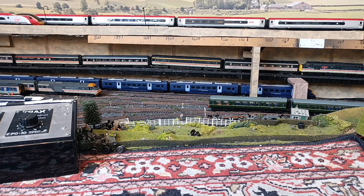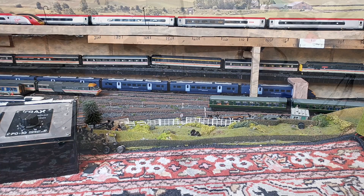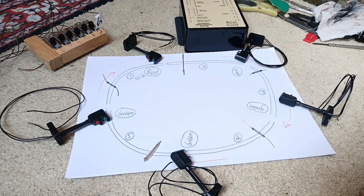You might see a bit of a lump in track five — this is thermal expansion, something else I'll have to sort out. If you have two trains on the same circuit with one controller, even if you've balanced the lengths so the two trains are almost the same speed, one will catch up with the other.